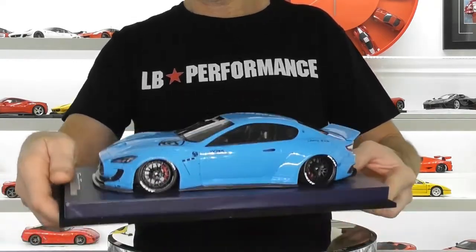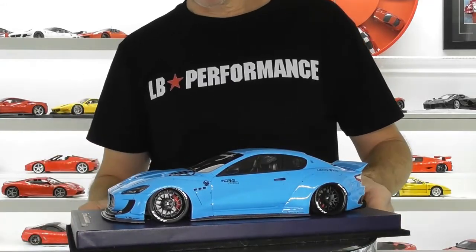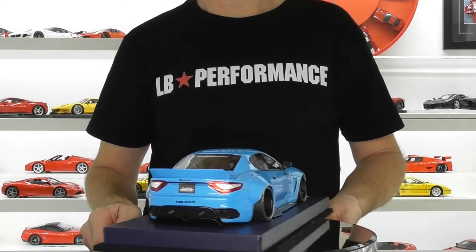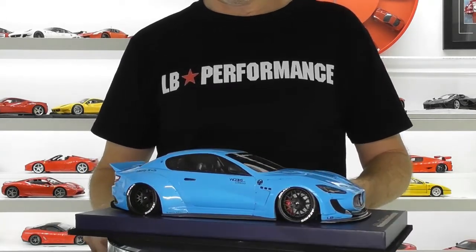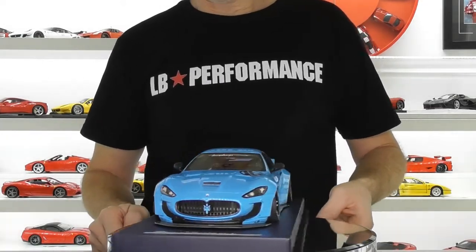It is a very heavy model — one of the heaviest for a resin model that I've felt. It's up there with the Nissan Skyline R35 GTR from GT Spirit that I reviewed, which is also a very heavy resin model, and this is no exception. There's quite a lot of weight to it as well.